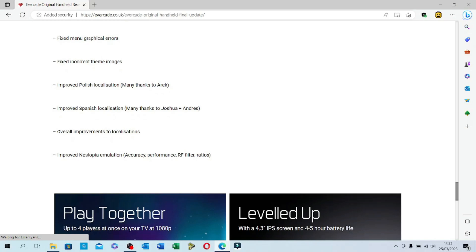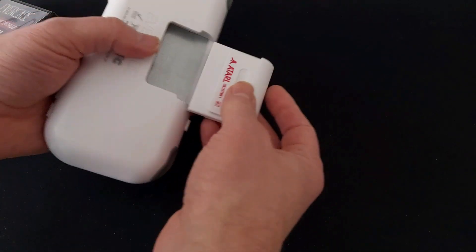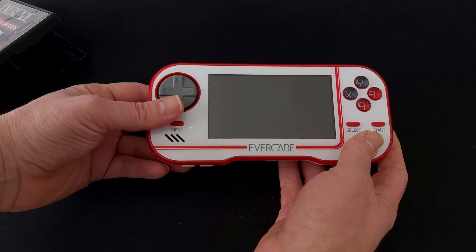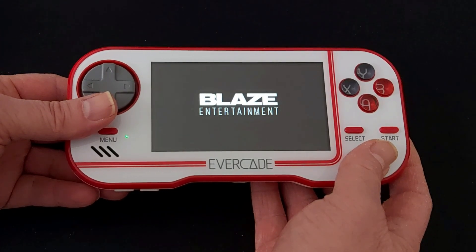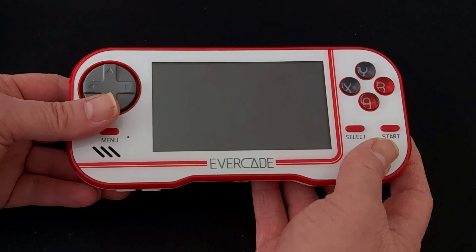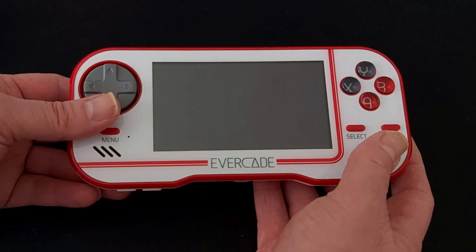So let's start off by taking a look — I'm going to get the Atari one cartridge out. This one has been upgraded already because I've had it in my Evercade VS, so it has already had the roughly 10-second process where it upgrades the emulation software on the cartridge. We won't see that when I go into the game on here.